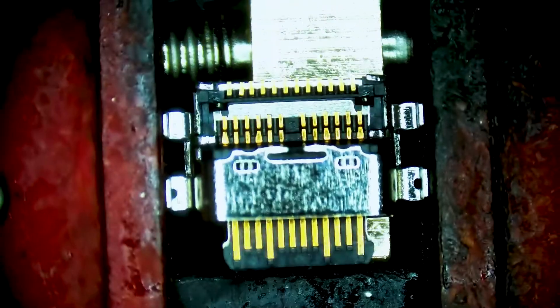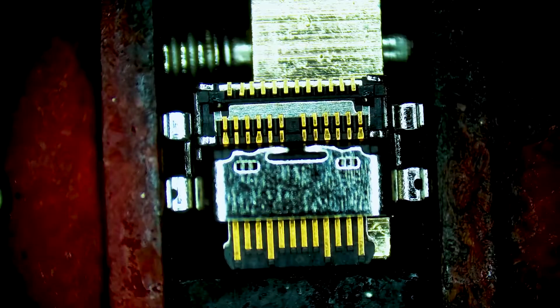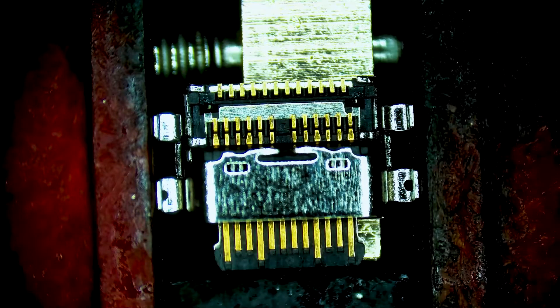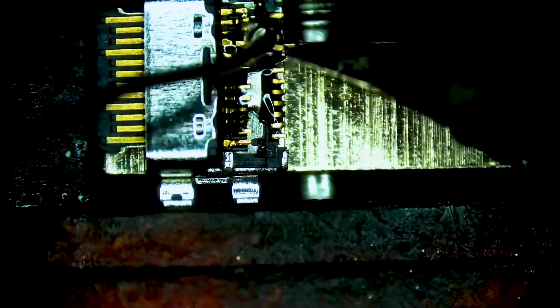Now we're taking our replacement USB-C charge port and putting it into a fixture. We're going to tin each of the pins — add a bit of solder to each of them — which will make it easier when we go to install it. It will catch the pads on the daughter board much more effectively. We're going to add some flux and then grab our soldering iron and tin each of these pins.